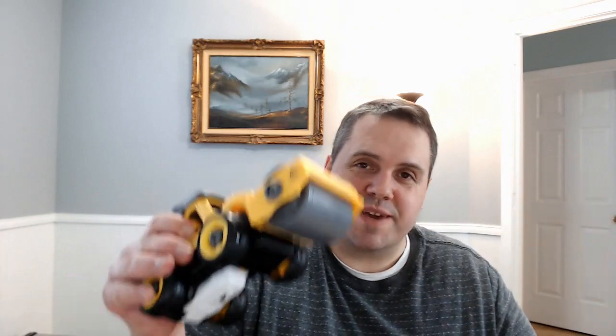Welcome back to B-Monster Laboratory. Today I'm going to review a 3-in-1 construction truck that converts into a bulldozer, a backhoe, and a steamroller. And it can be operated using this remote control. Let's begin.